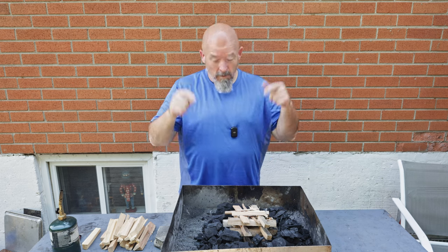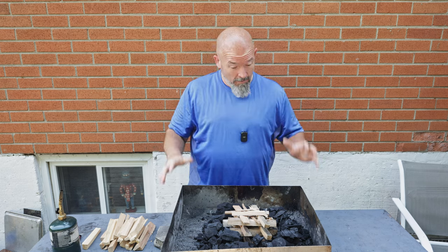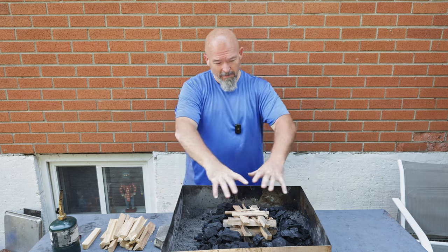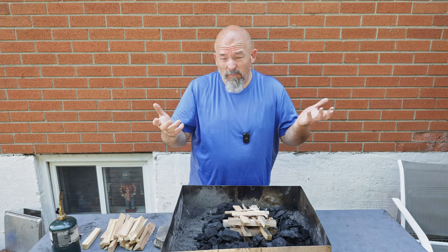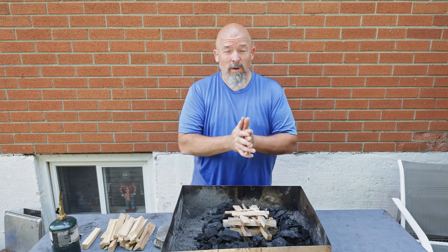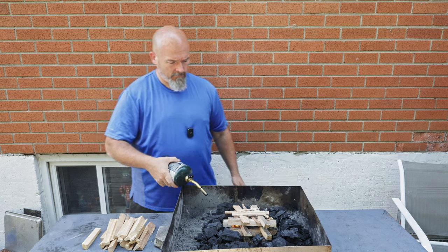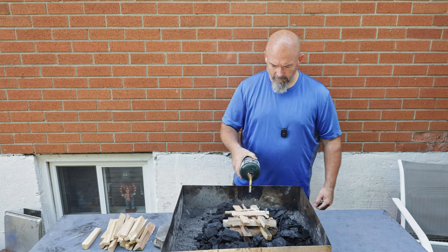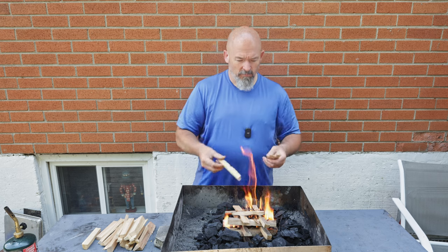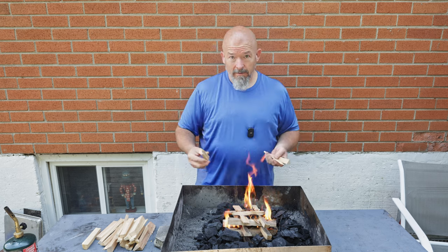Welcome back everybody — we are outside. It's the next day afternoon, everybody's getting hungry, and I'm going to light the fire. I like to light the fire and let the charcoal get hot this way — it works for me. It takes about a half an hour, 40 minutes till everything gets to where we need it. So we're going to keep this fire going a little bit, get it nice and hot, get those charcoals going, and then just let it die out and do its thing.